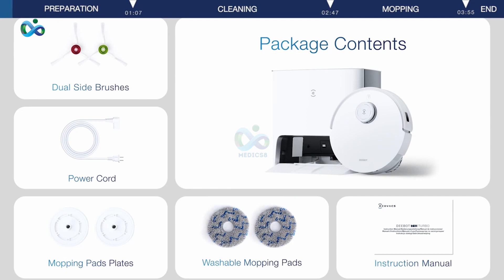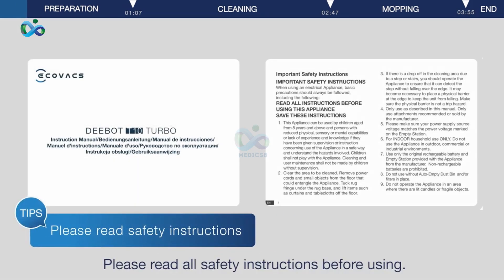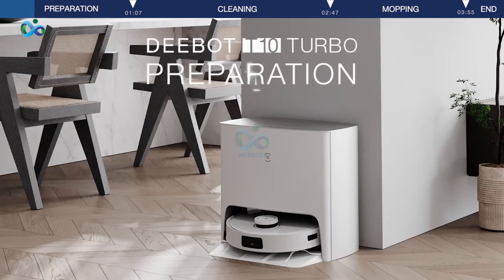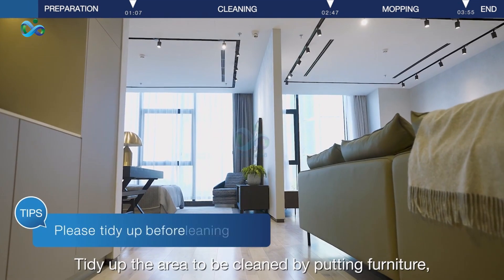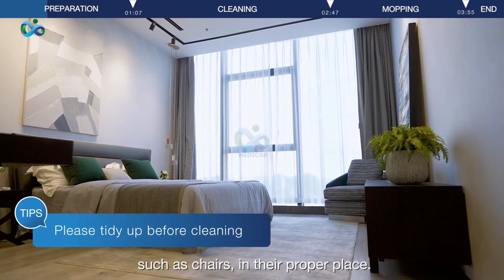Open the box and take out the D-Bot and accessories. Please read all safety instructions before using. Tidy up the area to be cleaned by putting furniture, such as chairs, in their proper place.